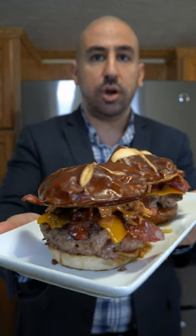I dare you to tell me you would not try this. Yalla bismillah. I would rather eat two burgers with no fries than one burger with fries.